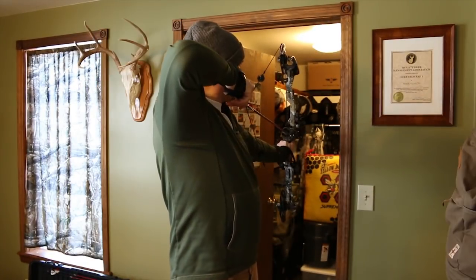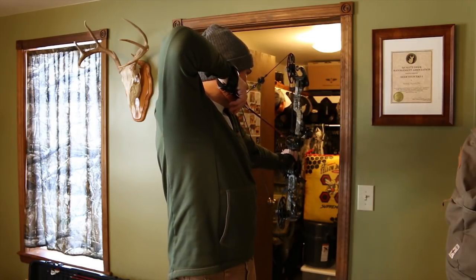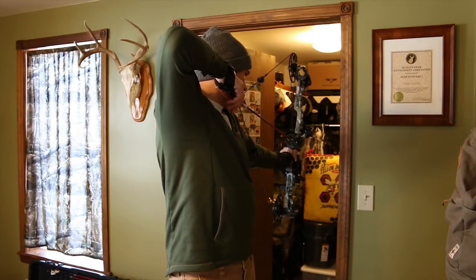This kind of archery practice is especially important for my sanity because I've got a baby in the other room — you might hear the baby monitor going off. That's what you can do with a nice indoor range like this. I draw back, not even worrying about aiming, and just work on getting that really good release.